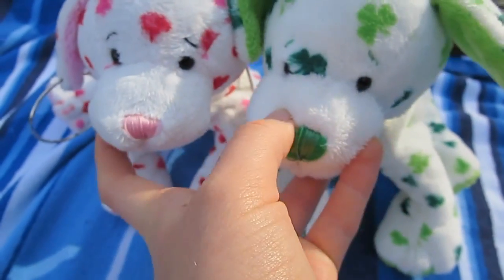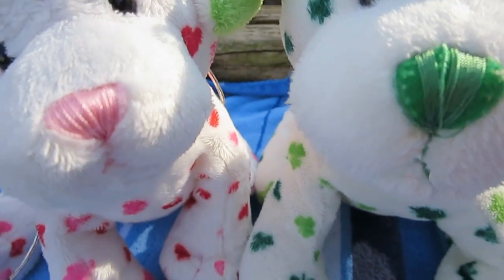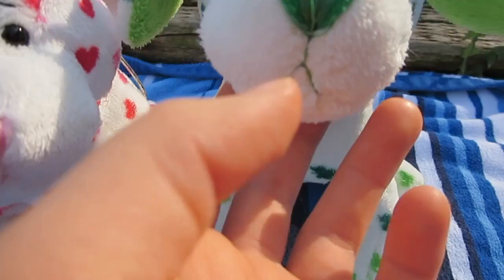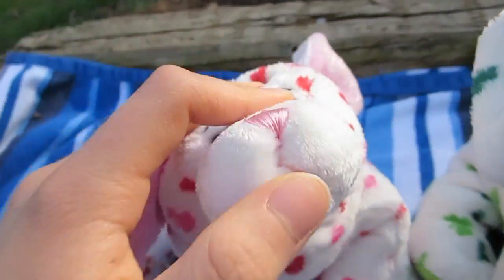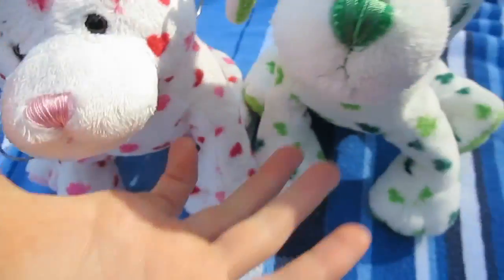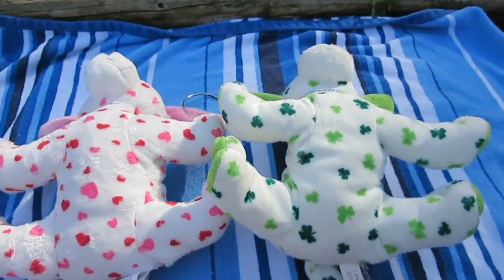They have pretty much the same muzzles. Each Webkinz muzzle is shaped a little differently — it's just how it goes. They have the same type of nose, only one is green and one is pink. It's just felt sewn down with the color thread. Only Wyla here is not in as good condition. She has a green thread mouth, and Victoria here has pink. Their muzzles are just completely white with no designs.